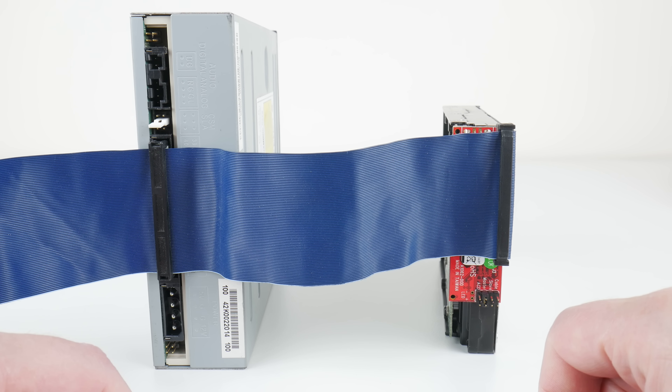Both of these adapters support optical drives, so if you have a SATA DVD drive or SATA CD-ROM drive and want to use it in an IDE-based retro PC, that's not a problem with either adapter.